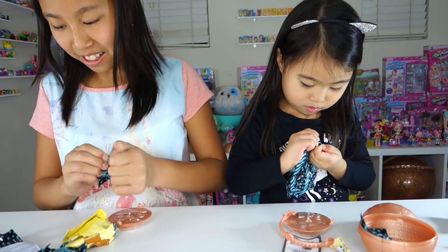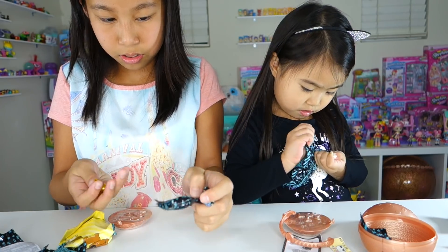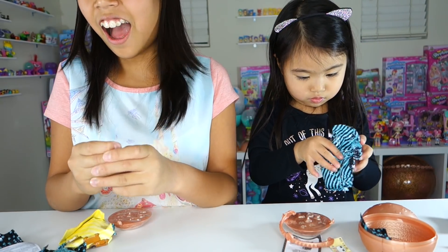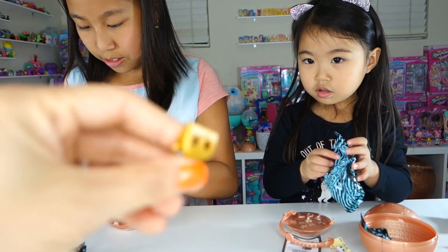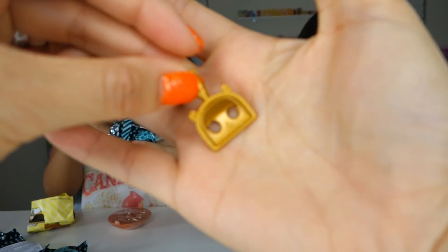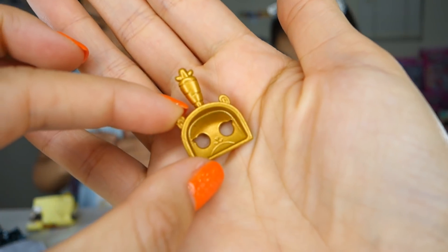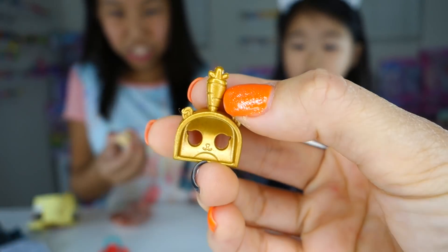Too many bags - the one that has two tags has many bags - I think it has seven bags. I got a golden scooper with a carrot. Golden scooper! I know who that is in there - it's the hamsters. I got a little cherry bag. Okay let me get the scooper. We got a gold and it has a carrot on the top because hamsters love carrots.